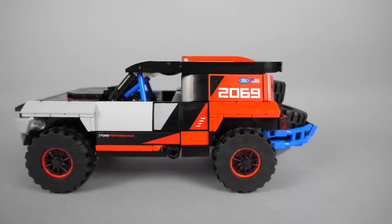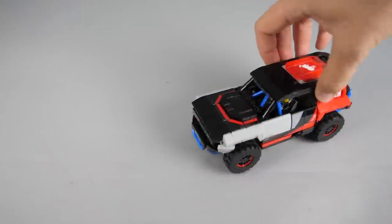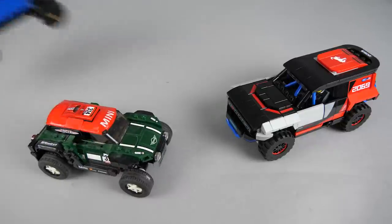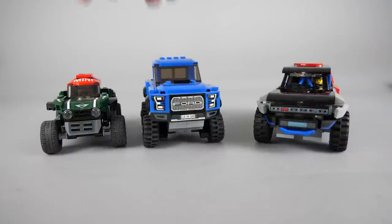I could only have 2 complaints about this set. First, why is this not a Technic car? The second is the lack of suspension. LEGO was already able to put working suspension in smaller Speed Champions cars, such as the Mini or the Ford Raptor. A Baja racer Bronco R should really deserve proper suspension.